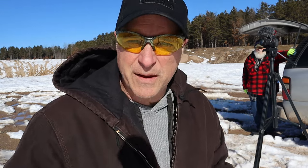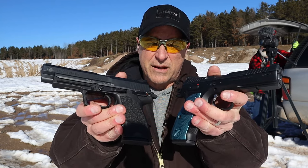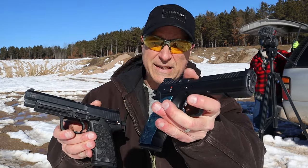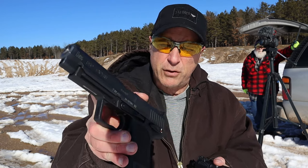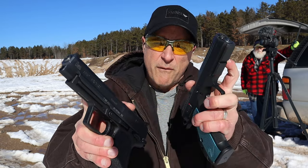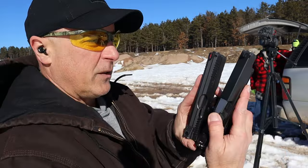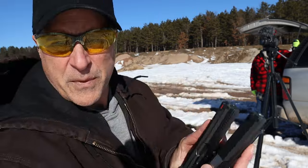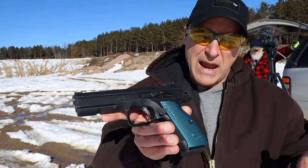Hey there, friends. Thanks for checking in. Today we're going to do a range comparison with the CZ Shadow 2 versus the HK USP Expert. Both are similar in size. The Shadow 2 has a steel frame, the USP Expert has a polymer frame. The USP Expert has a 5.2 inch barrel, the Shadow 2 has a 4.9 inch barrel, and if we look here we'll see that the HK goes a bit longer, as expected.